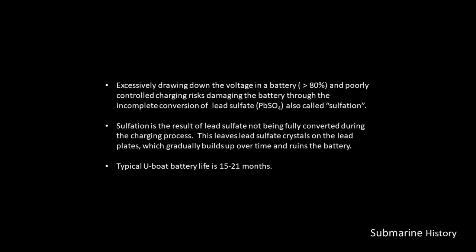In real life, typical U-boat batteries lasted about 15 to 21 months — much shorter than your car battery — but these batteries are being used very differently than your car battery.